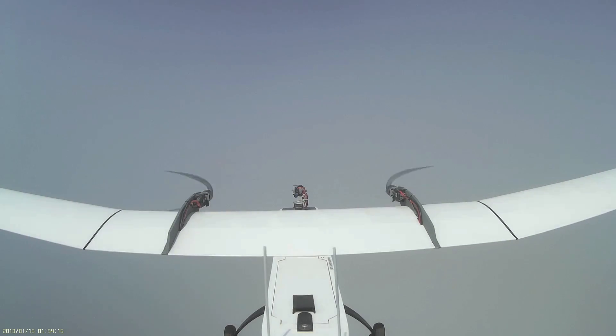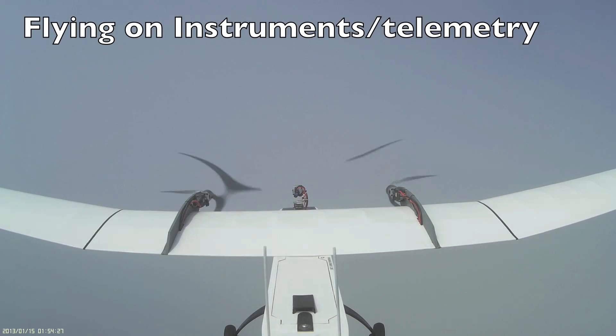During the climb, we encountered a cloud layer. We could have diverted to avoid it, but as we wanted to climb, we decided to rely on the Gemini Version 2's stable flight characteristics and our telemetry to help us during this phase of flight.